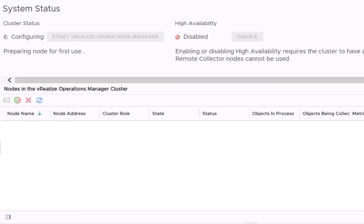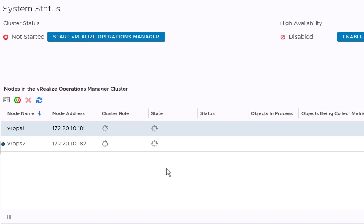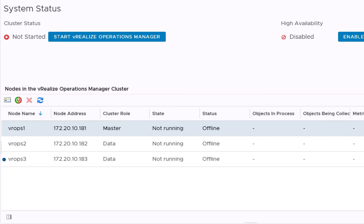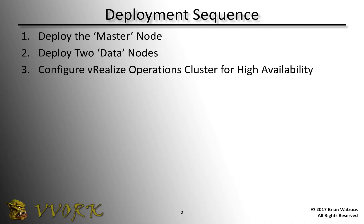While we wait for the third node to be deployed, let's check in with the second node. The second node is now aware of the master node. Once the third node has had sufficient time to be configured, we can see — whether logged into the first, second, or third node — that the admin interface shows all three nodes. One of them is the master, the other two are data nodes, and all three are currently offline. Now that we've deployed our two data nodes along with the master from the previous video, that completes this video. Be sure to see the next video in which we'll configure those three nodes into a vRealize Operations cluster for high availability.